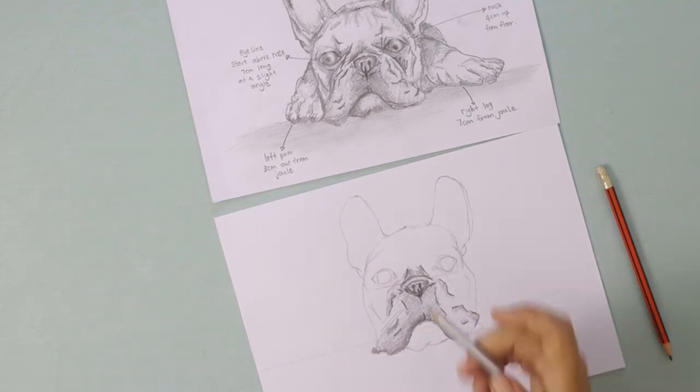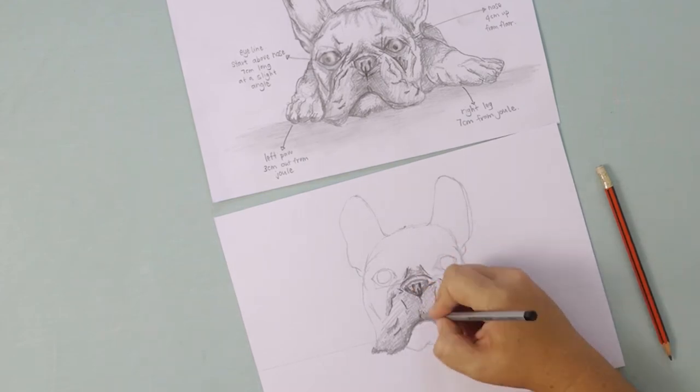Sketching is a process — when you shade you can't get it right the first time. It's something you need to work on and keep going back to as your picture progresses.